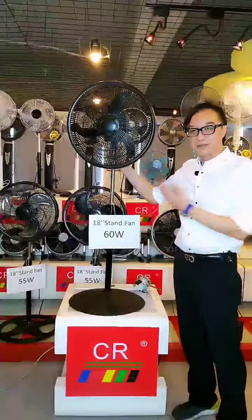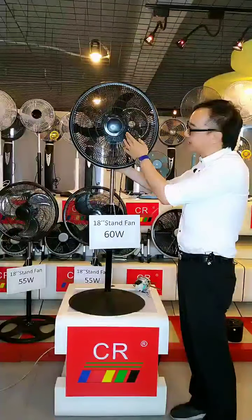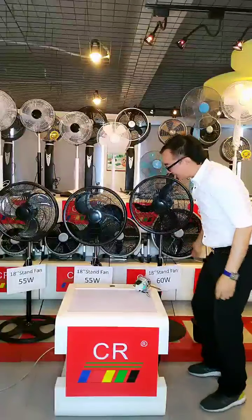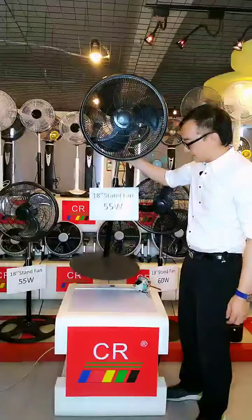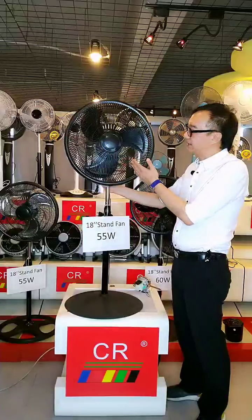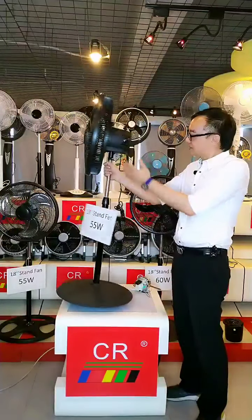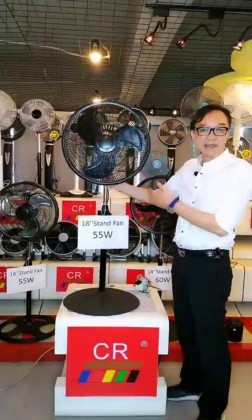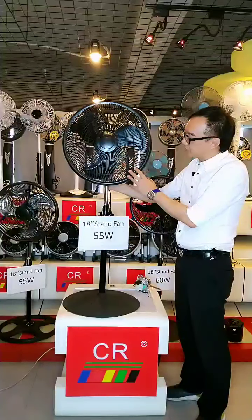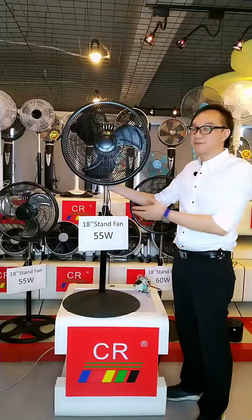So this is the premium version with a plastic grill and three PP blade. There is another blade option for the premium version, which is the iron blade. Some customers prefer a metal blade, so we offer this iron blade as an option. The rest of the fan is exactly the same. The motor working with this three iron blade will generate 55 watts.